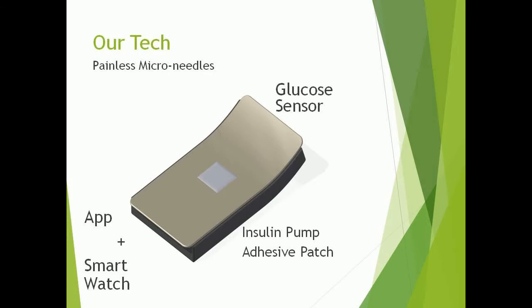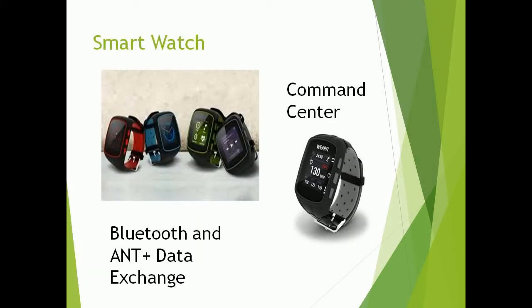It uses Bluetooth and ANT Plus for real-time communication between a supporting smartwatch and non-invasive glucose meter. The supporting smartwatch acts much like the command center for the system, communicating with the insulin patch and non-invasive glucose meter in real-time to deliver a continuous flow of insulin to the body based on current blood glucose readings. With a click of a button, the watch can display your current blood glucose level without the need to prick a finger.